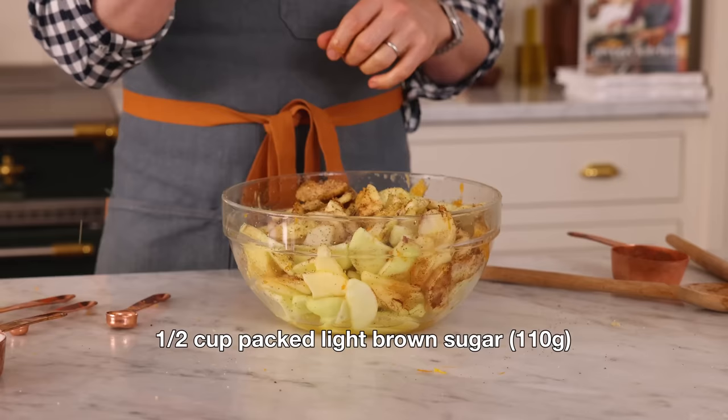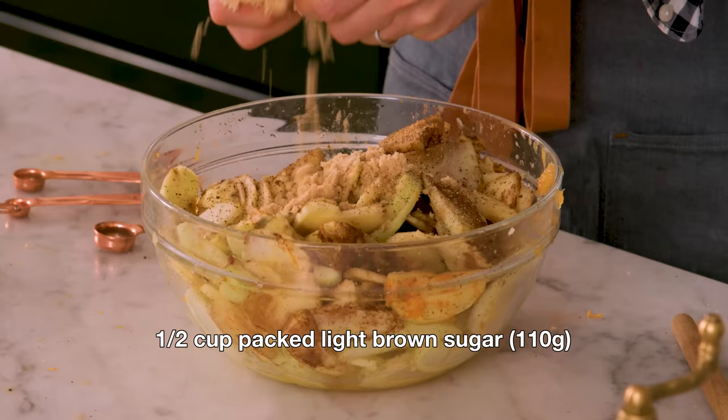I'm also adding in half a teaspoon of freshly cracked black pepper. This might seem a little odd, but the heat it gives is such a nice balance with the sweet and the spice. It's not going to be a hot pie — just a little something in the back of your throat that's nice. To balance all this out, we have half a cup of packed light brown sugar — mush it up in your hands to break up any rocks — and half a cup of granulated sugar as well.